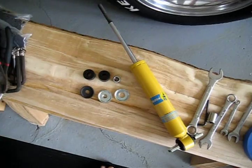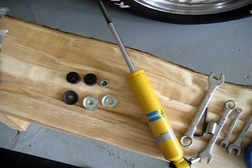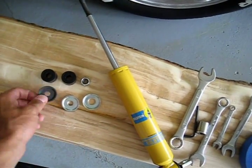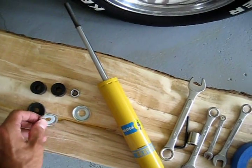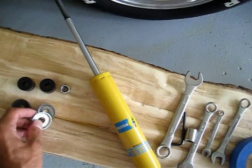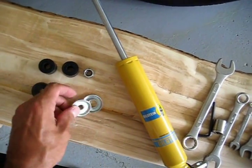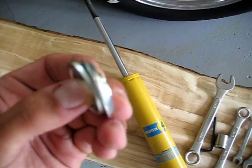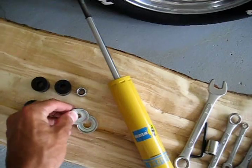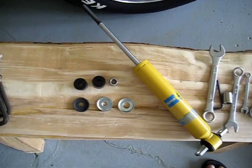We were confused because when we got the package we had the shock, obviously, and then we noticed two bushings, the nut that goes on top, but then three washers: a thick black one, a thick silver one, and then a thin silver one. This silver one is quite a bit thinner than the other one, and the hole in the center is bigger as well. You can see on the edge the difference in thickness. We were confused about what order to go in because the shocks we were taking off only had two washers.